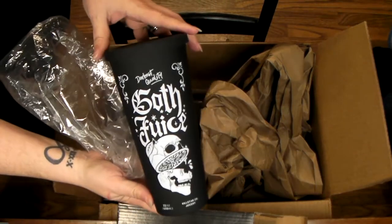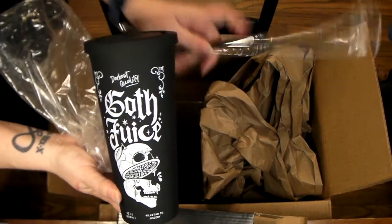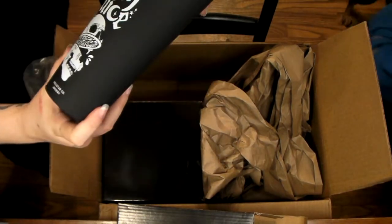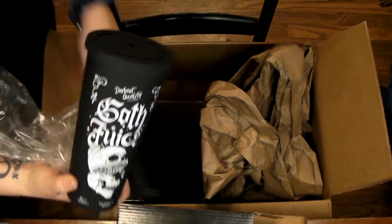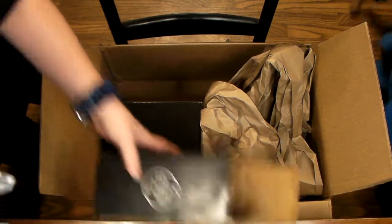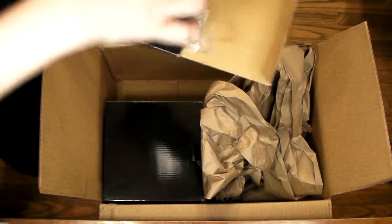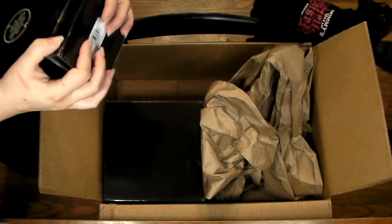They accidentally sent me the Golf Juice cup. It does come with a straw, and they let me keep it — they said don't worry about returning it and they shipped me a new one, so they took care of that, which is great. It's hand wash, do not microwave, cold drinks only, BPA free.